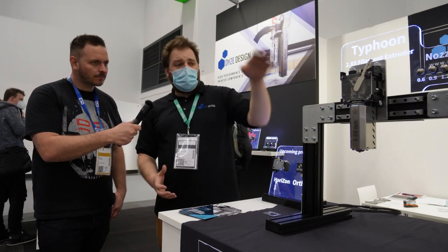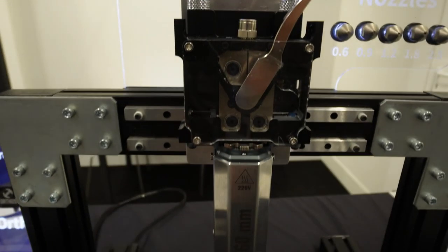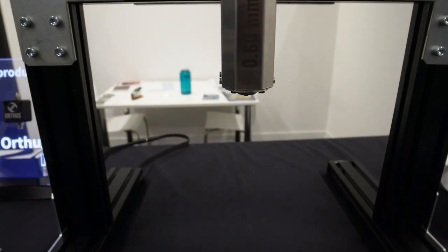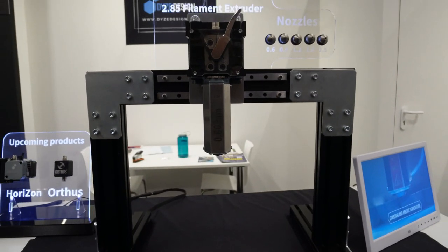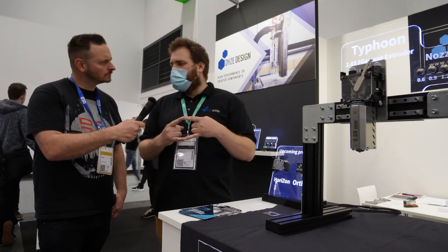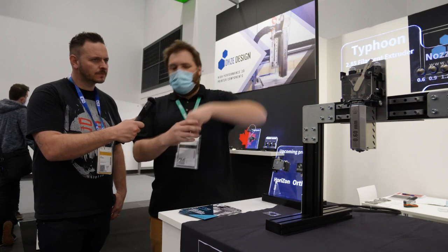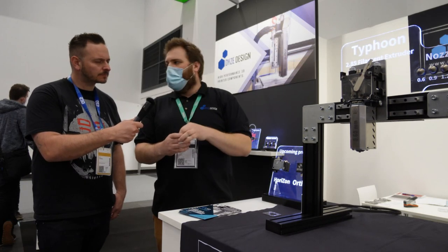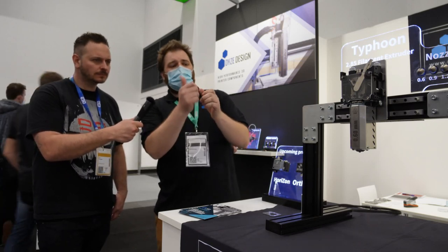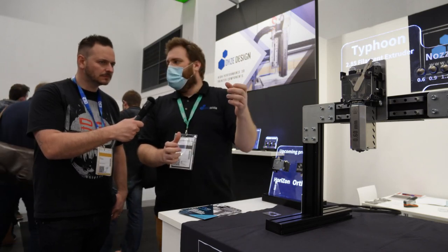Other than that, we have the industrial product, the Typhoon. Typhoon is a filament-based extruder working with 2.85 millimeter filament and it can extrude up to one kilo an hour. It works with a quad-pin system, so there are four wheels pushing on the filament. We always have our easy-removal filament — just a latch to move and you can remove your filament, put another one back in. We also have an easy-swappable head, so you just unscrew your head, remove the heating zone, put one back together, and you're ready to go.